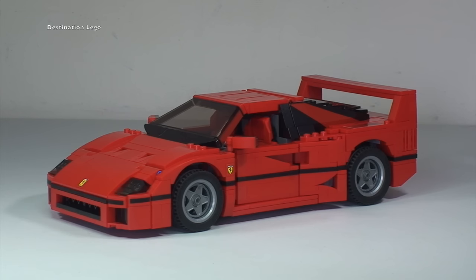Before we start with my review of this set, if you'd like to take a look at my unboxing of this set there will be a link down in the description to this video. Here you will get to see obviously the unboxing, the contents of the box including the instruction manual and sticker sheet that go with this set.